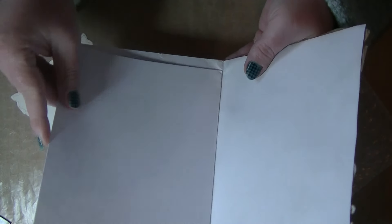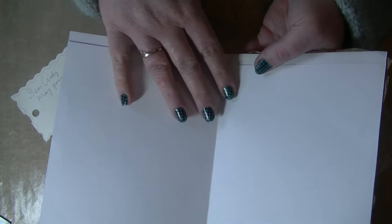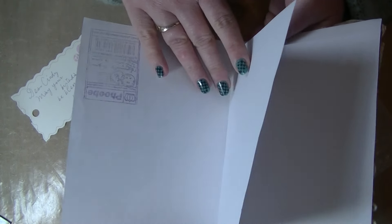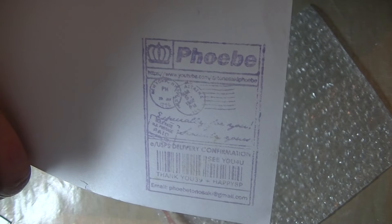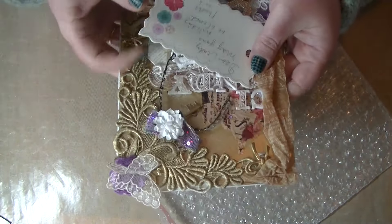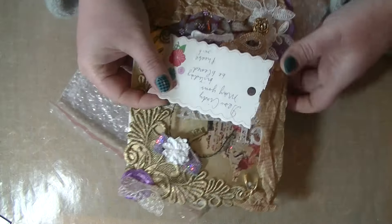Isn't this stunning? I really love it! The fun part is you can use it like a little journal book or art journaling book — look, she even stamped it inside. Isn't that great? Thank you so much Phoebe for sending it to me, I really love it.